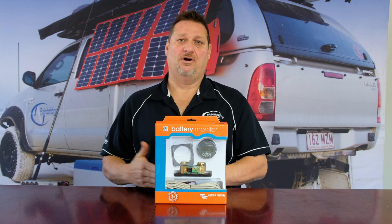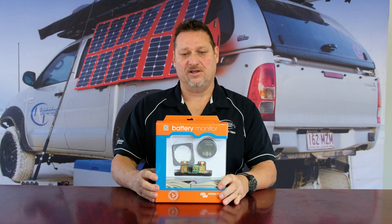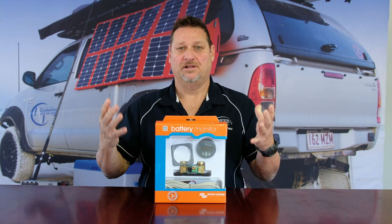If you're only going to have it on for a short period of time, you really need to know how far you've gone and how much charge it's taken out of your battery. That's the idea of having a battery monitoring system — not just a volt meter, not just a shunt — it's a meter and a shunt with a lot more information.